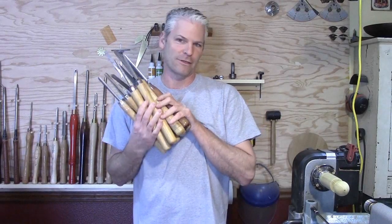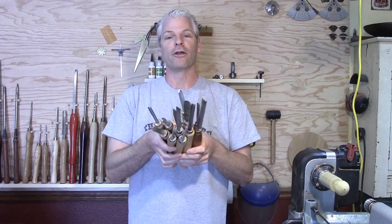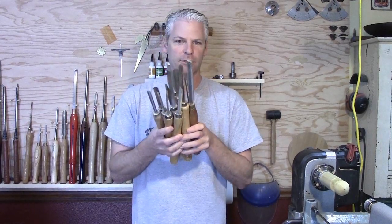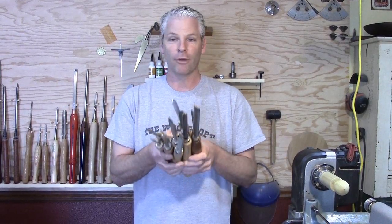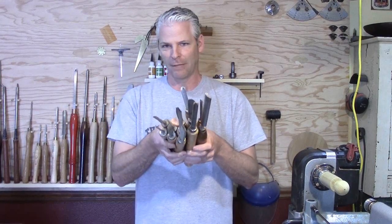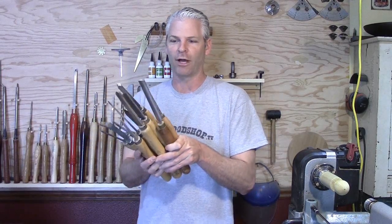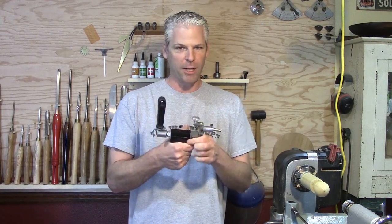Alright, first things first — I moved into a new shop, I'm cleaning house. First person in the comments that says they want them, they're yours. Just pay for shipping — in the US it's probably 10 bucks, outside the US maybe 20 or so, but I will mail them to you. They're not great tools, but if you're just starting out, here you go, they're yours. There actually is one good one in there but I have a couple of them so I'm gonna throw that one in. First one in the comments on YouTube — I won't post the video anywhere else until the tools are gone.